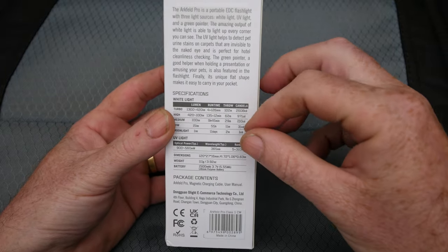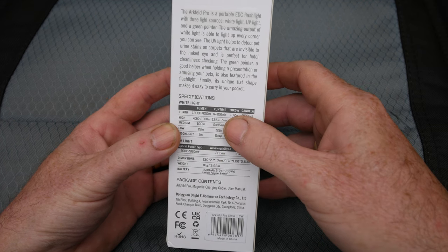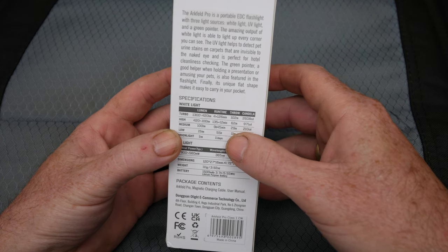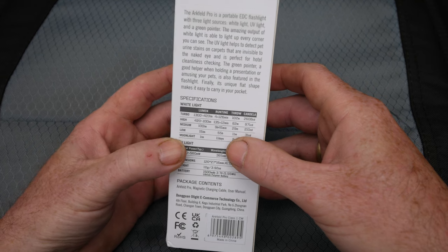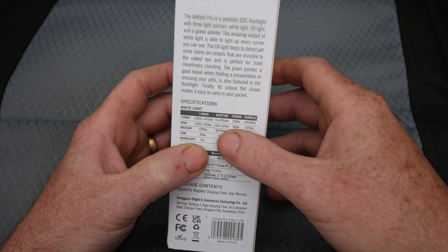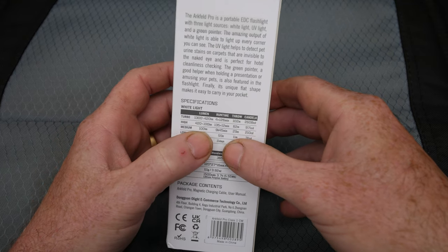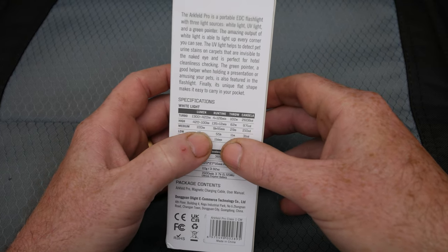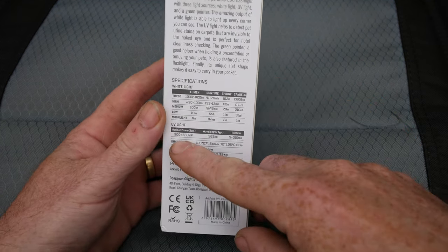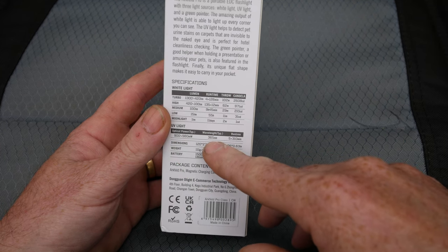Let's give it a quick rundown on specs. Turbo is 1300 lumens with 102 meters of throw. High is 420 lumens, 62 meters of throw. Medium is 100 lumens, 29 meters of throw. Low is 15 lumens, 11 meters. Moonlight is 1 lumen, 2 meters. Run times: on turbo you get 4 minutes then it drops down to 420 lumens for 126 minutes. Medium — which I find I use a lot at 100 lumens — gives you 9 hours and 45 minutes, so really good run times.